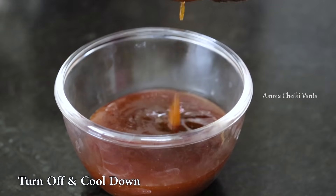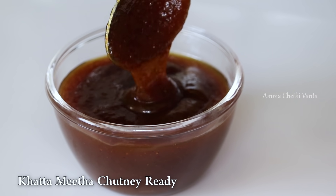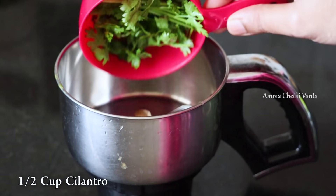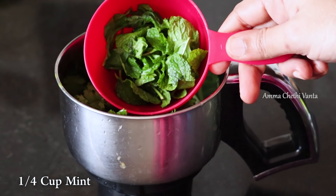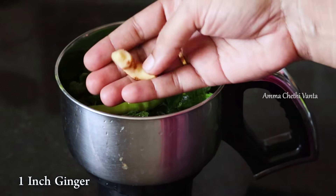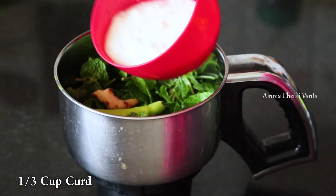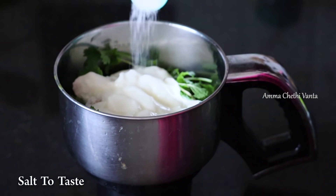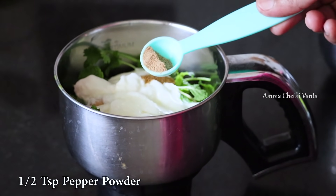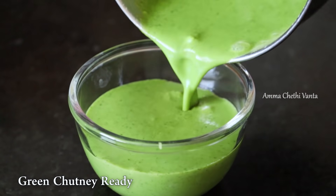Add oil to the pan. For the green chutney, add the green ingredients and mix into a cup. Now add the lemon with a small cup, then add half a teaspoon of sugar.